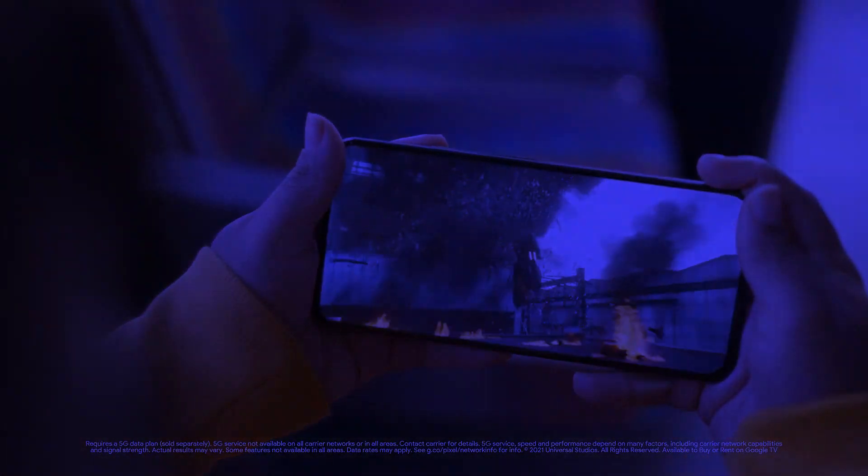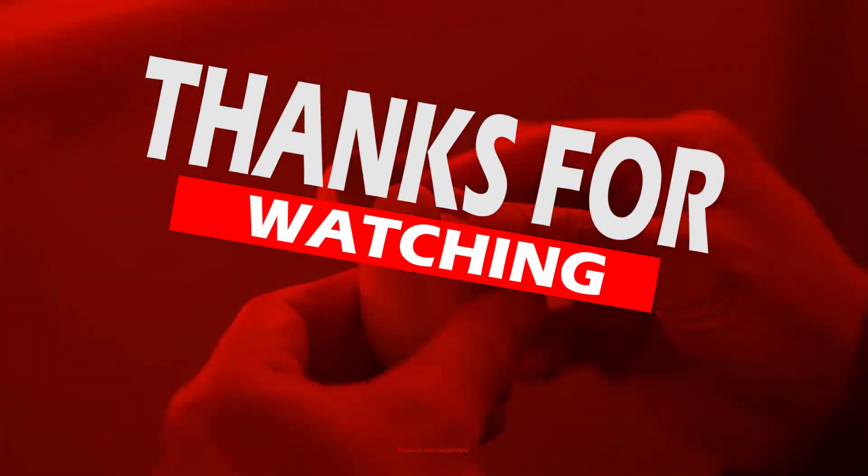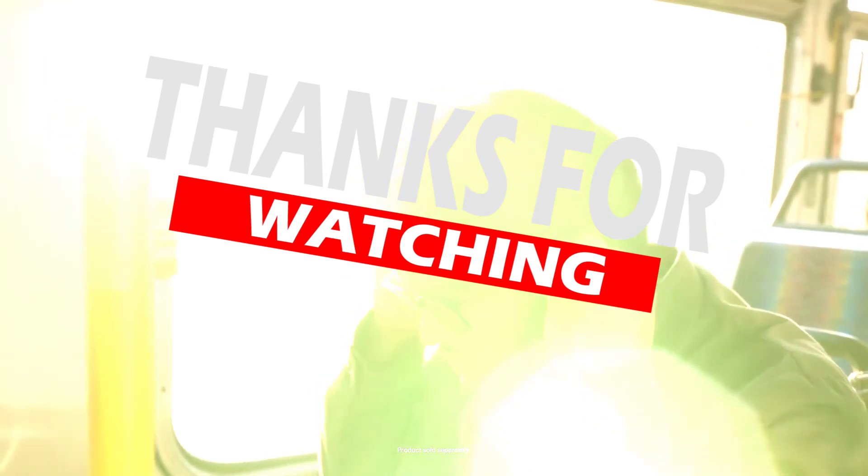Thanks for watching. If you liked this video, please like it, and if you enjoy my content, subscribe to my channel. Goodbye, see you in the next video.